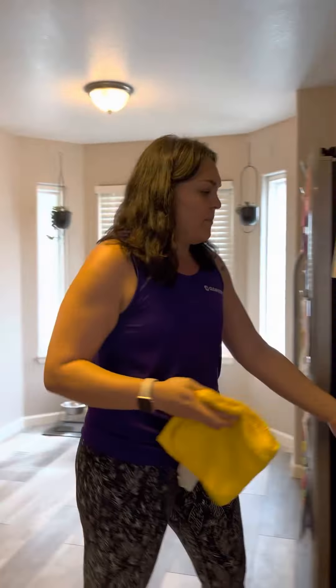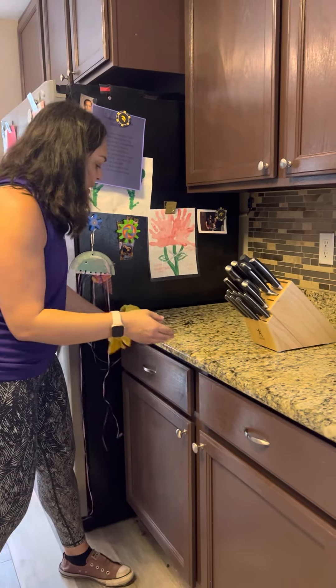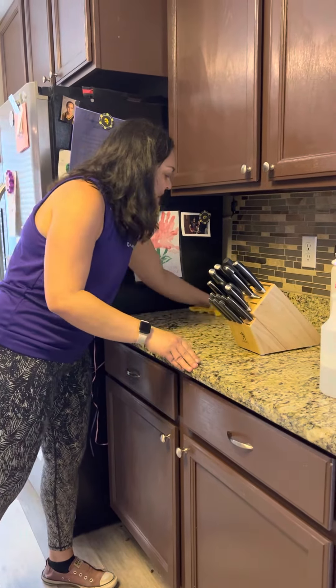We're going to come through here. You can still feel the counter through your microfiber, so if you're coming across a spot that has nasty stuck-on food that you can't get with your microfiber, you are going to need to switch to your blue scrubby. I like to have that nearby.